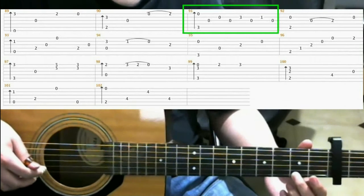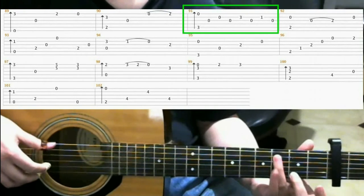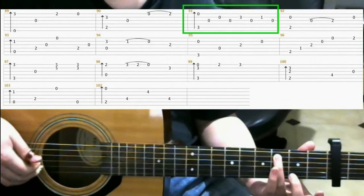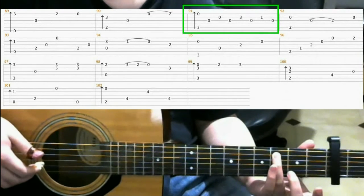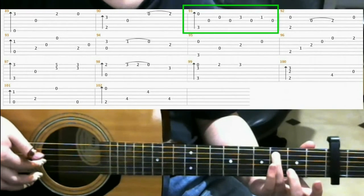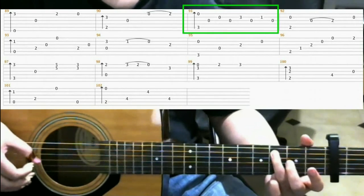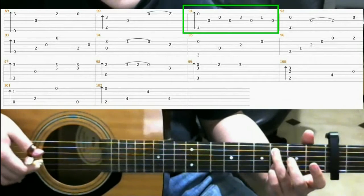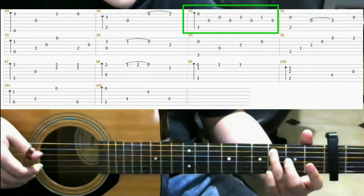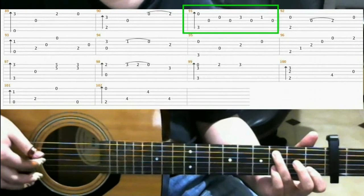Now for measure 91, on the 3rd fret of the 5th string with your ring finger, do a finger roll. Then open 3rd string, open 2nd string, open 3rd string again. Now on the 3rd fret of the 2nd string, put your pinky there. Then open 3rd string. Then on the 1st fret of the 2nd string with your index finger. Then open 3rd string.